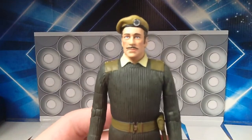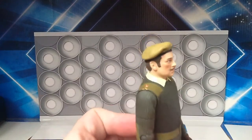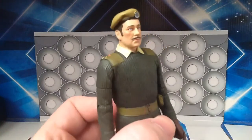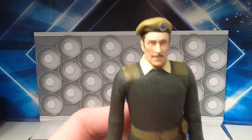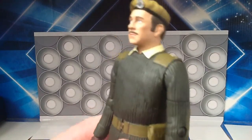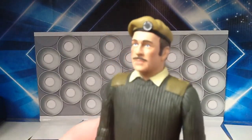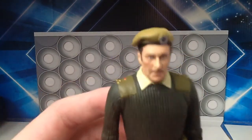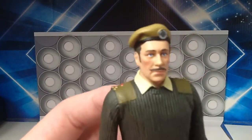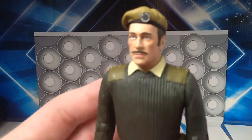I'm happy to report that all three of these figures are very highly detailed. This one even has rosy cheeks — they've given him a darker sort of skin tone. In hand it looks absolutely amazing; you can see the wrinkles on the forehead and everything, and it is a very good likeness to Nicholas Courtney. You've got the unit badge at the top, the creases in the beret — all of the berets are part of the head sculpt but individually sculpted on each of the three figures, which is very nice.